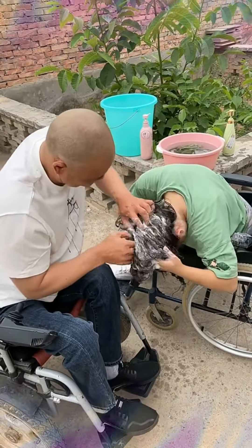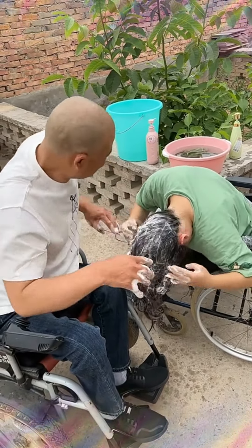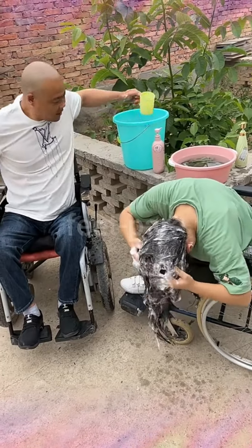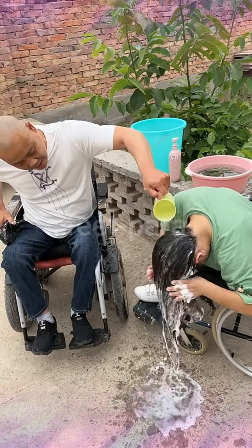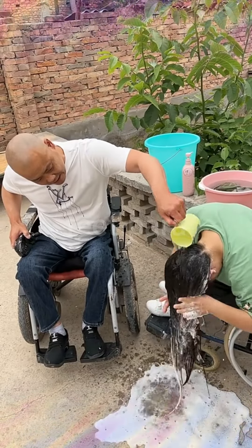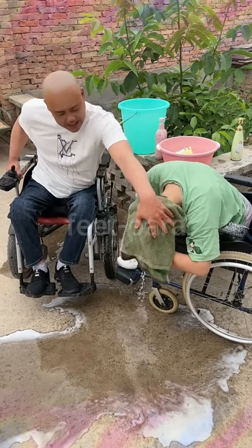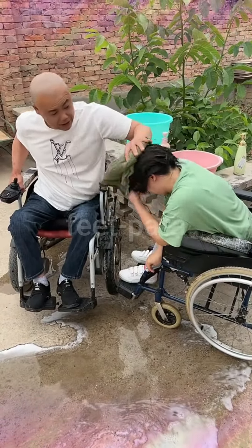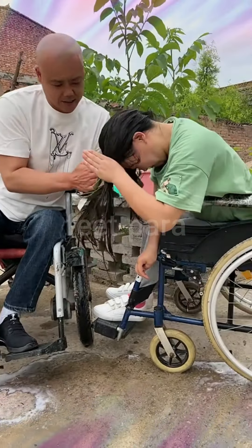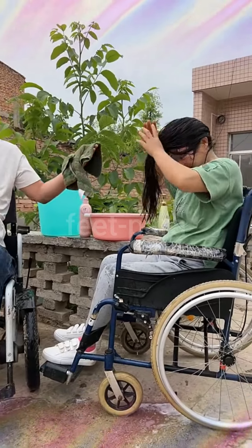Step 4: Caregiver or personal assistant. If you have a caregiver or personal assistant, they can assist you in washing your hair. Make sure to communicate your needs clearly and provide instructions on the techniques and products you prefer. Step 5: Hair washing aids. You may also find specialized products designed for hair washing assistance, including inflatable shampoo basins or hair washing trays that fit over the sink, allowing you to comfortably lean back while your hair is washed. Step 6: Salon services. Some salons offer hair washing services specifically designed for individuals with disabilities, with accessible sinks or equipment to accommodate your needs. Remember, communicate your specific requirements to your caregiver so they can tailor the approach to best suit your needs.